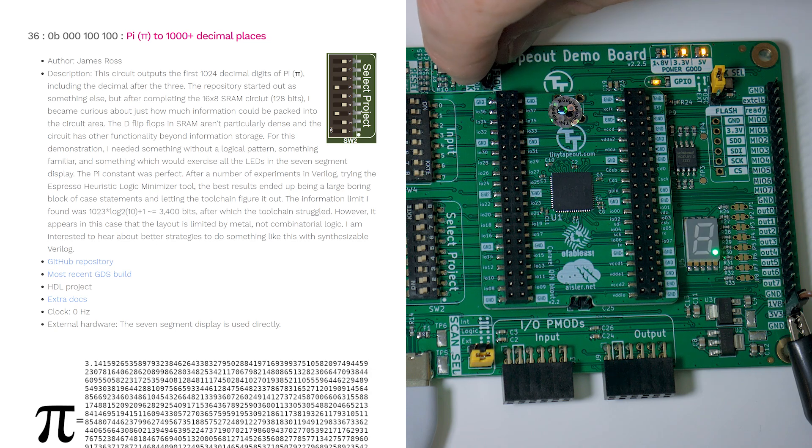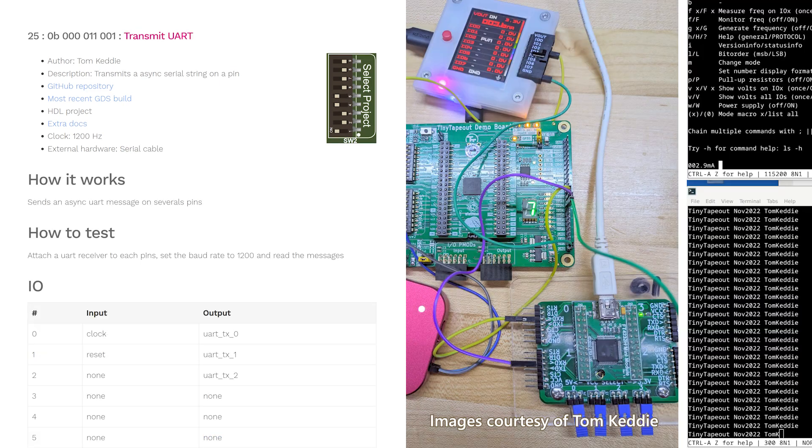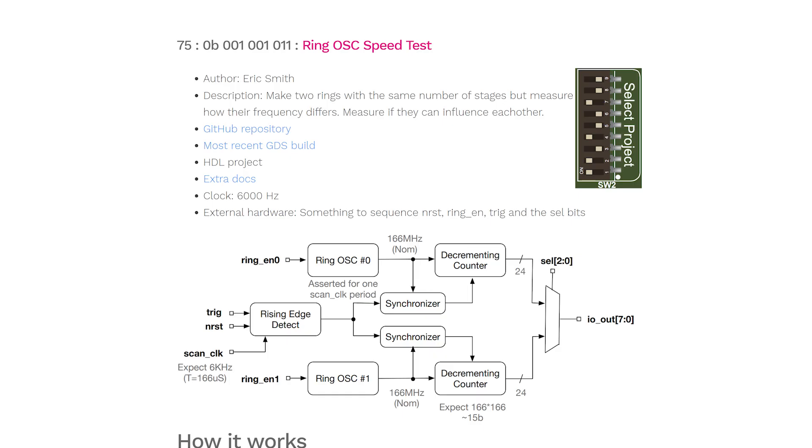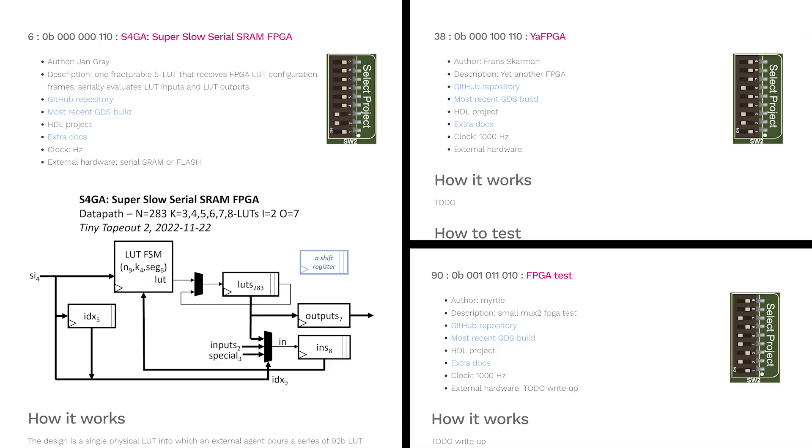While I've given a brief overview of some of the simpler designs on the TT-02 ASIC, there's plenty more to be seen. Examples of more sophisticated designs include Design 36, which presents 1,000 digits of Pi; Design 2, which drives a character LCD display; Design 25, which transmits different messages via UART signaling; Design 75, which is an internal high-speed ring oscillator; many small CPU designs, some with SPI memory access; some small-scale implementations of FPGAs; and many other visual and audio effects, puzzles, controllers, and maths devices.